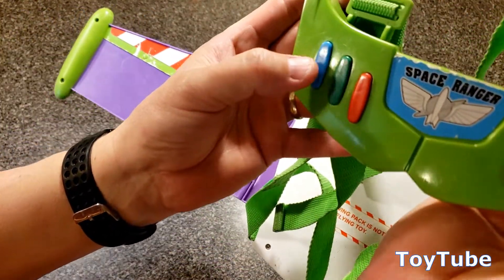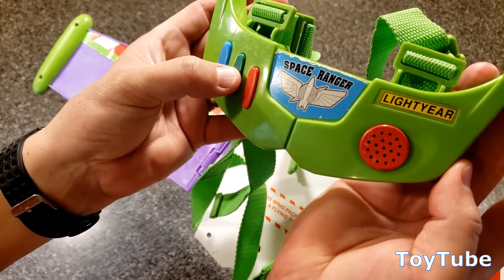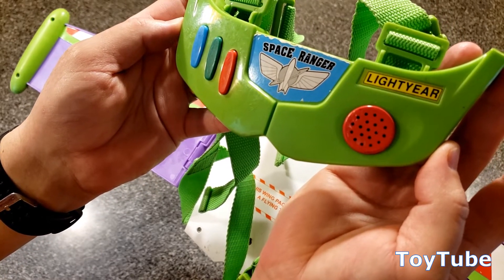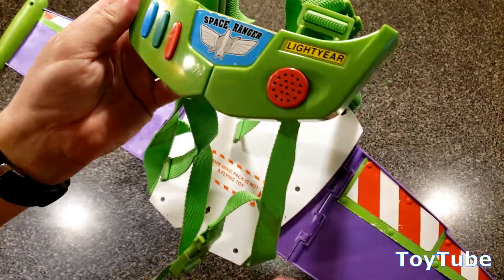Colorful buttons: the blue one says, "I am Buzz Lightyear. I come in peace." Of course. The green says, "I protect the galaxy from the threat of invasion from the evil Emperor Zurg." And the red says, "Buzz Lightyear to the rescue." Okay, very cool.